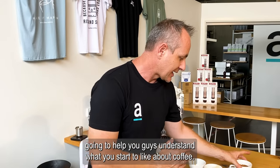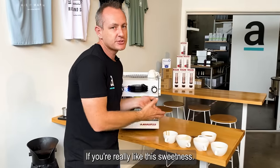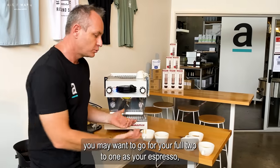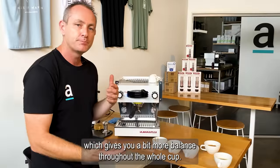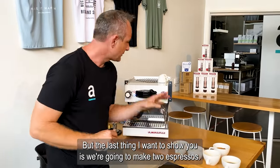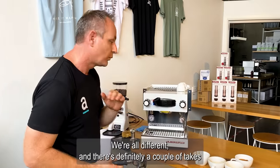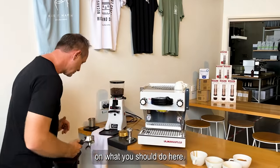I hope this helps you understand what you start to like about coffee. If you really like the sweetness, in an espresso you might want to cut it off a little bit shorter and have that ristretto. If it's too much for you, you may want to go for your full two to one espresso, which gives you a bit more balance throughout the whole cup. But the last thing I want to show you is we're going to make two espressos, split those, and I'll give you my tip on how I enjoy espresso.